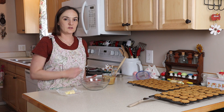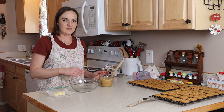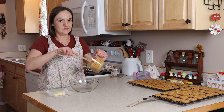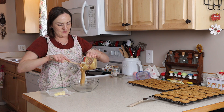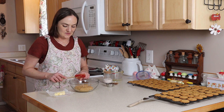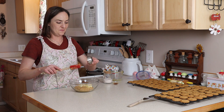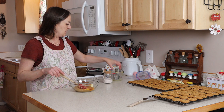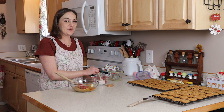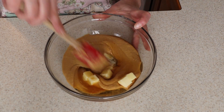The peanut butter filling for our sandwich cookies is: one cup of peanut butter — I had them sitting on top of my stove to keep everything a little soft and easier to work with. Add two tablespoons of really soft butter, a quarter cup of honey, half a teaspoon of vanilla, and a quarter teaspoon of salt. Just start mixing this around.